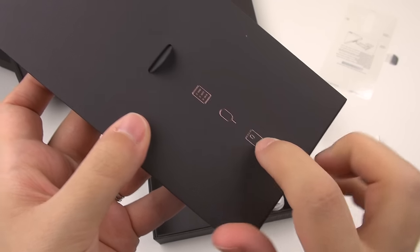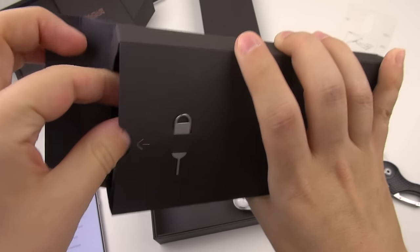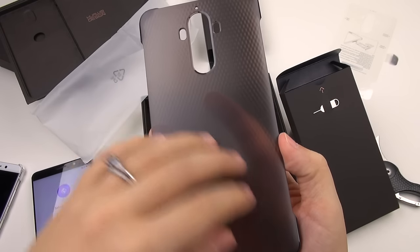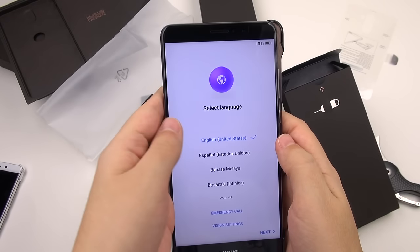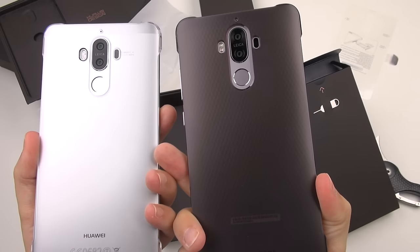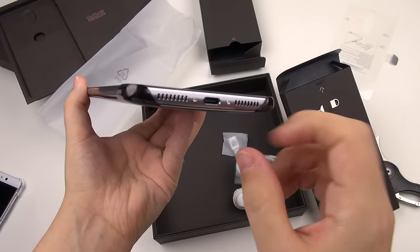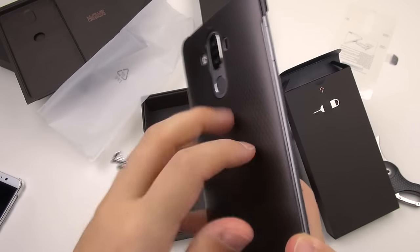In this little box, we get a nice little case, some documentation, and a SIM ejection tool. It has an interesting diamond-like design. I like that matte finish on the back. That looks nice, although I'd probably prefer it to be clear. It's a very minimalistic case — you can see it just hugs the edges. This should allow just a little bit of lay-on-the-table design and protect it from scratches.